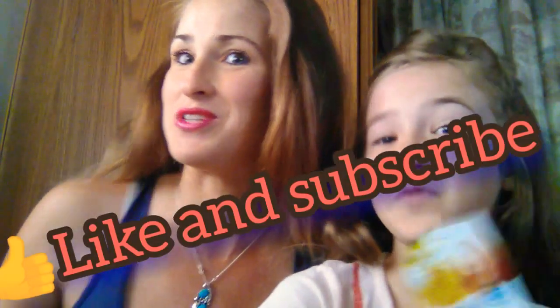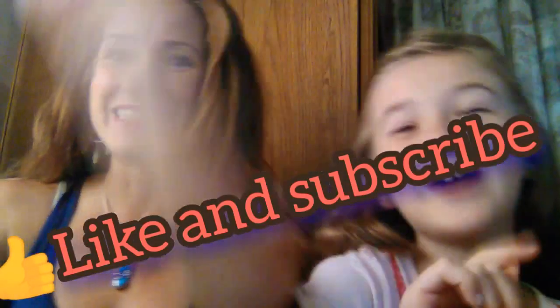I wonder if it would work on my neck — I'm sure it would. Next video, we're going to be putting it on our feet and our neck. Like and subscribe and you'll be able to see that video too. Bye, everybody. And please leave a comment down below — be nice, though. Bye.